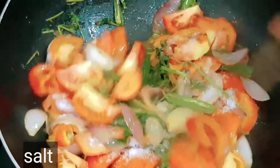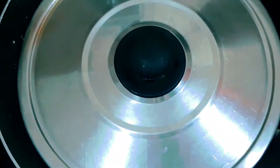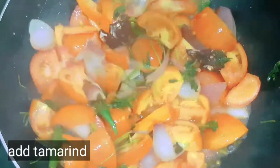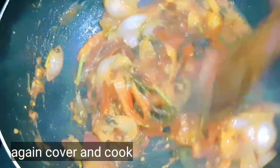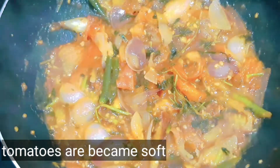We are going to add a little salt onto the tomatoes. Then add the tomatoes into the tomatoes. Now let's cook the tomatoes.